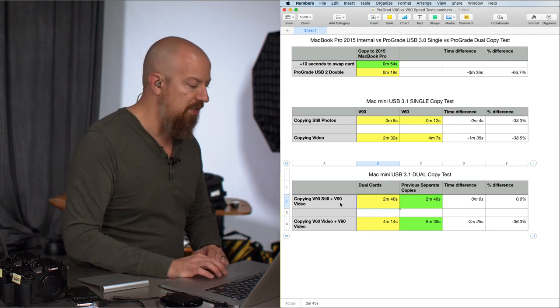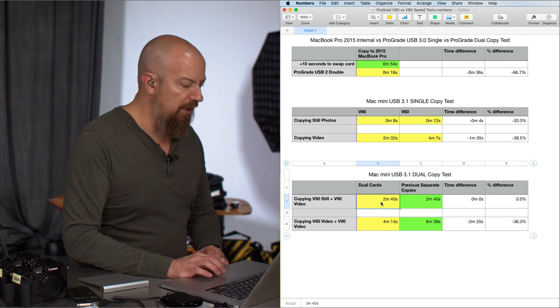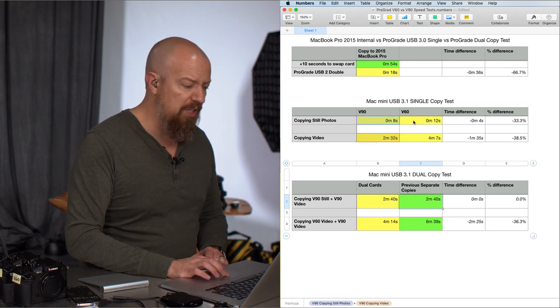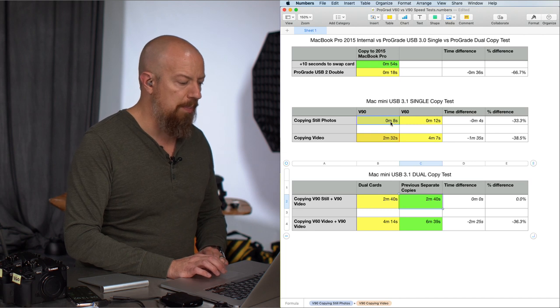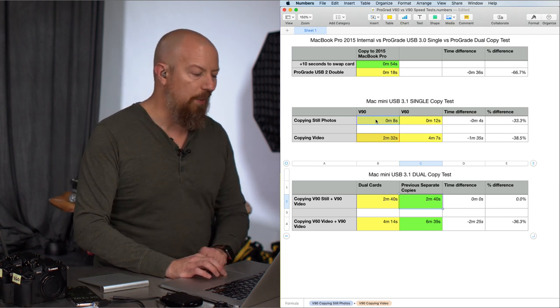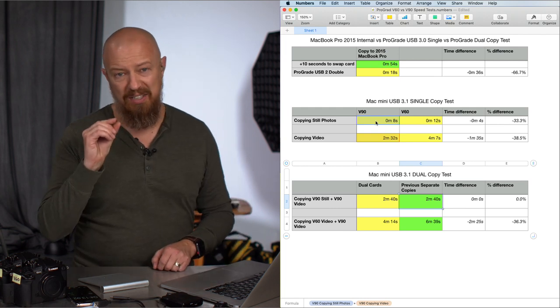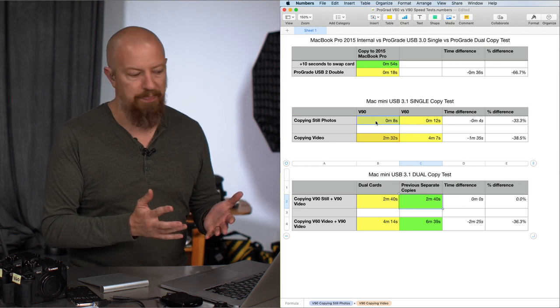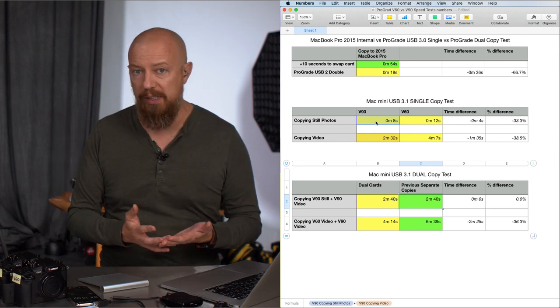The other test with V90 stills and V90 video was oddly exactly the same time as copying both simultaneously. The times we're comparing are 2.5 minutes for video and only 8 seconds for stills, so it's such a tiny data set that we're within a margin of error and just didn't see the difference. But regardless, having those two slots is clearly an advantage.